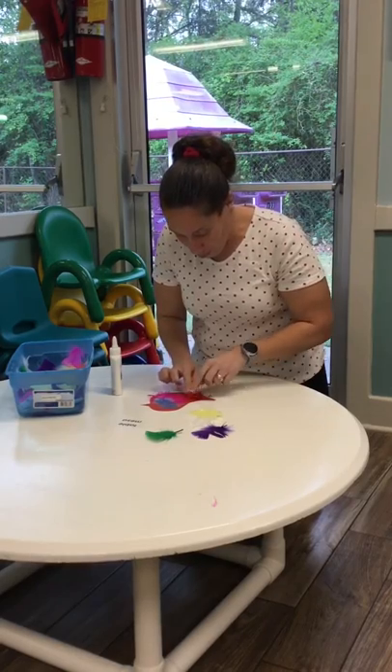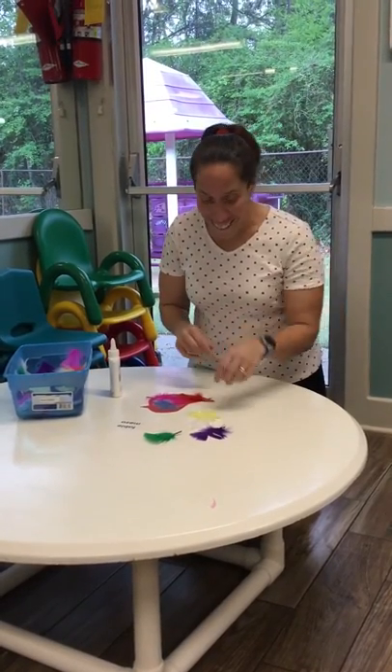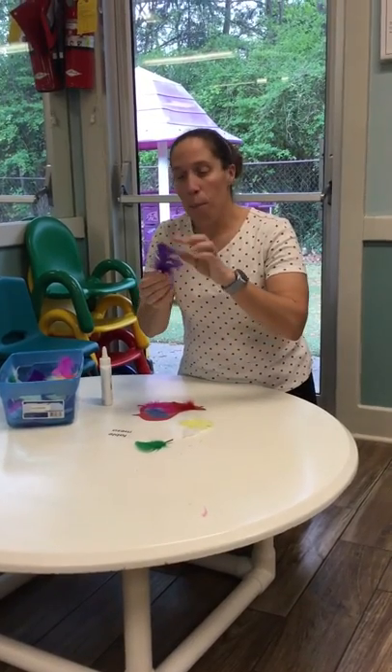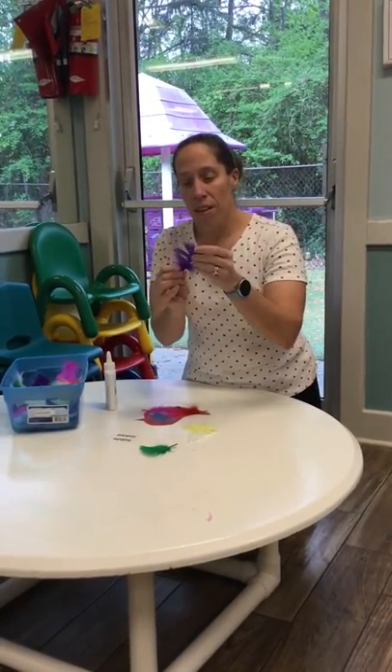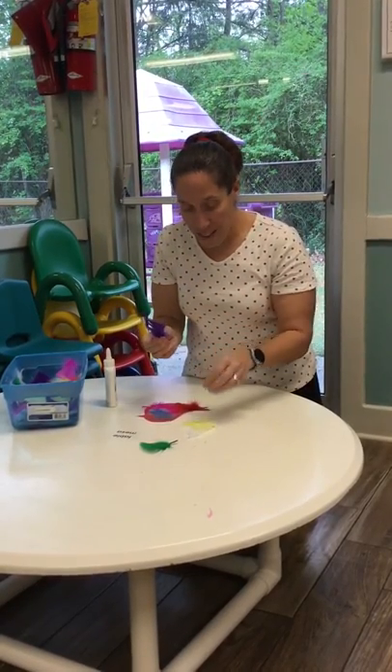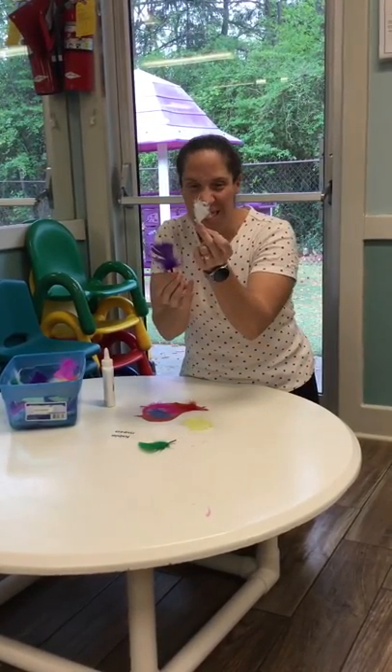I'm going to take the red feather and put it on my red bird — he's looking so pretty with all his feathers! Birds have different feathers and they come in different colors.